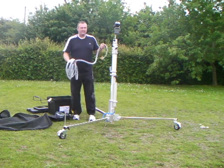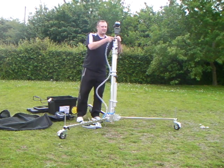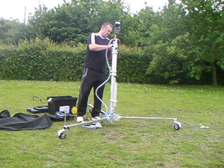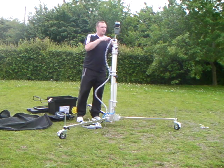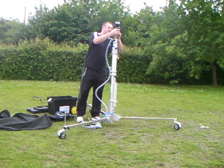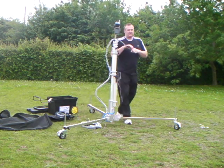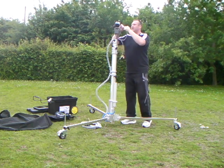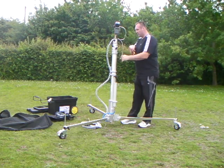We have a full video cabling system. You can connect the hinge pin around the top section of the mast to secure. We connect the cable to the pan and tilt unit and, depending on connections of the laptop, we can plug in FireWire or composite if required.